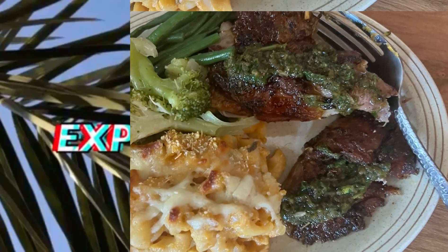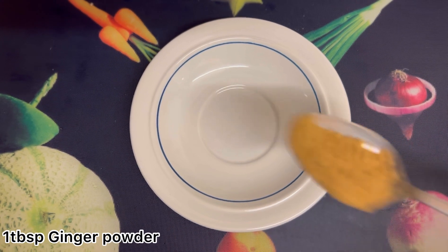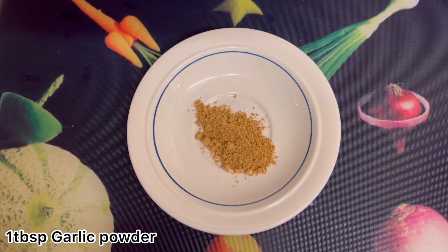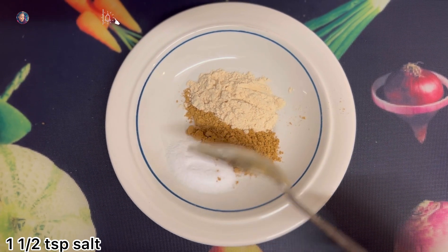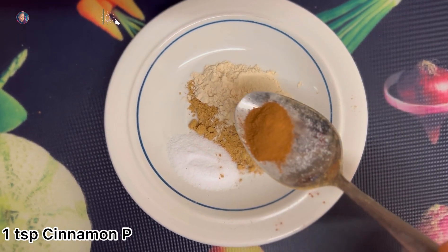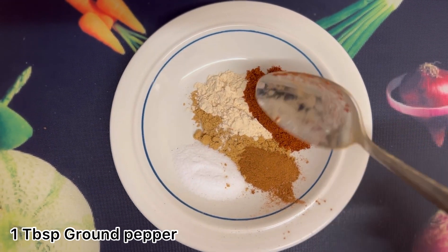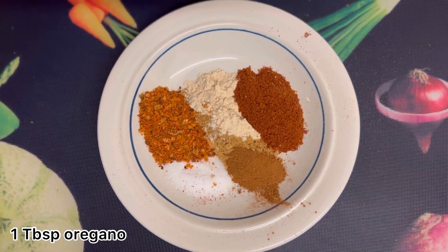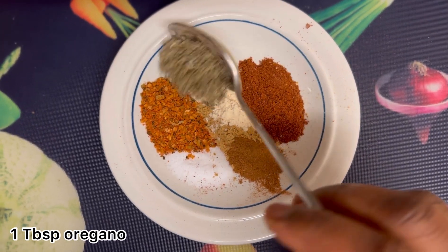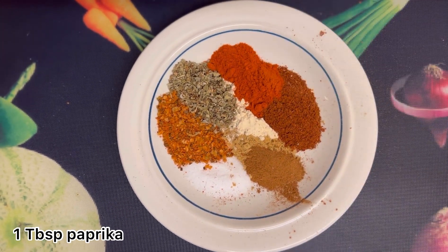In my plate here I am just adding all the spices that I intend using. I will list everything down below in the description box and as you can see it's also displayed on the screen. I'm just adding everything together and mixing it to use as a coat for my lamb. In this recipe I want the lamb quite dry on the outside and juicy inside.